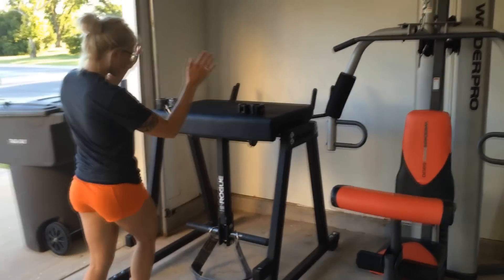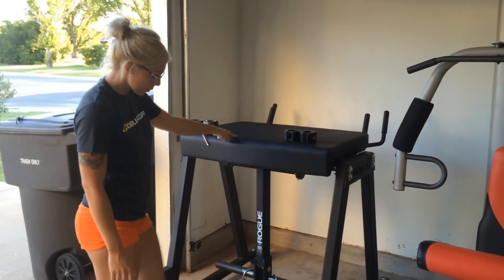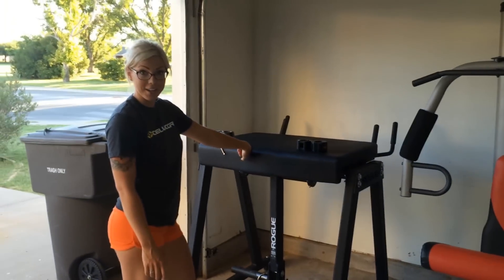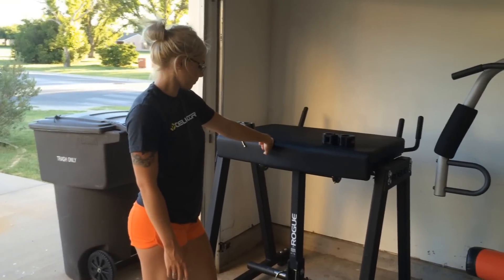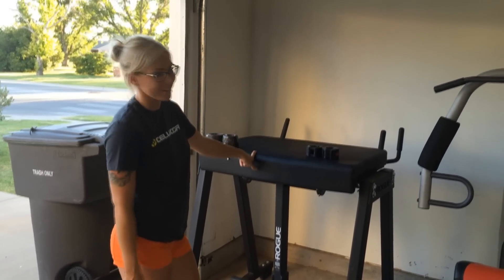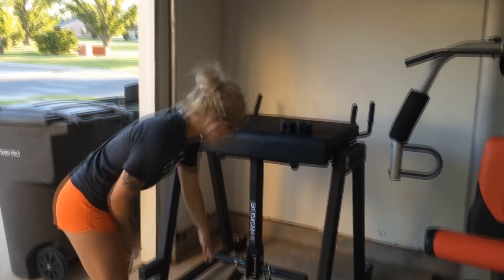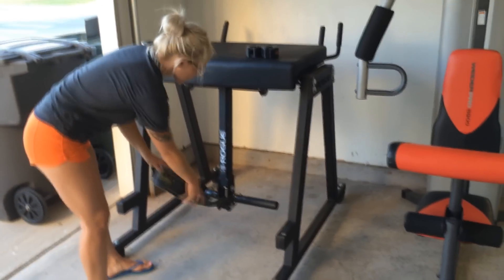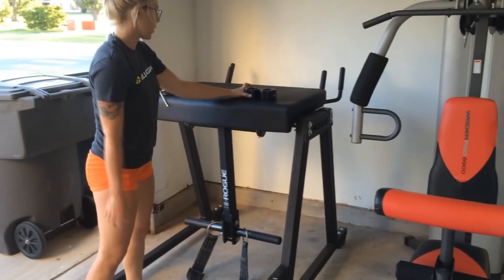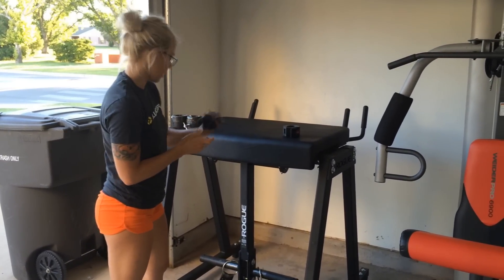I'm going to start off with my favorite, the Rogue Reverse Hyper. This we just got about two months ago. It was definitely an investment — it cost about a grand. It took a little bit of nagging from my husband to get this thing, but it was totally worth it in the end. We got it from Rogue.com. It came with this front ink strap that attaches on here when it moves, and it also came with the Rogue HD collars. These are awesome — I love these clips, they're really handy.